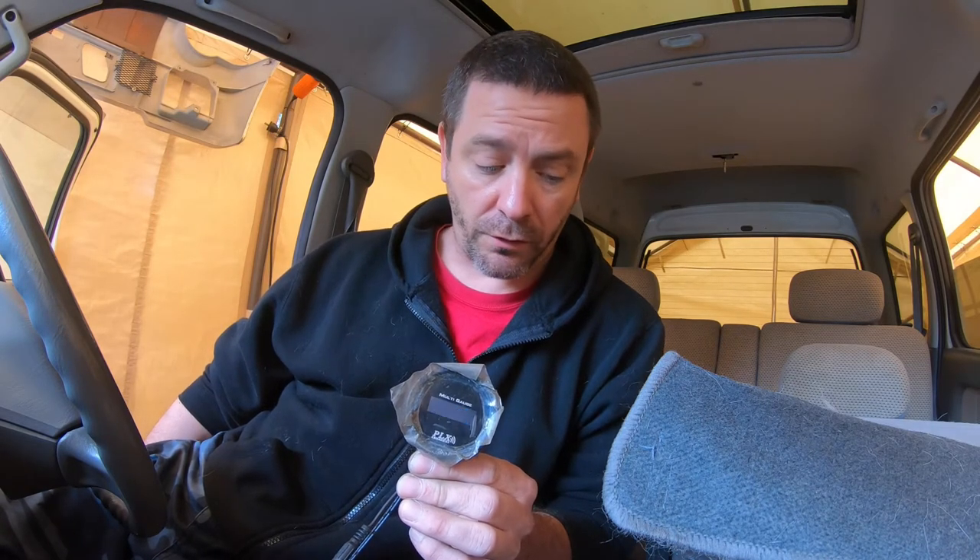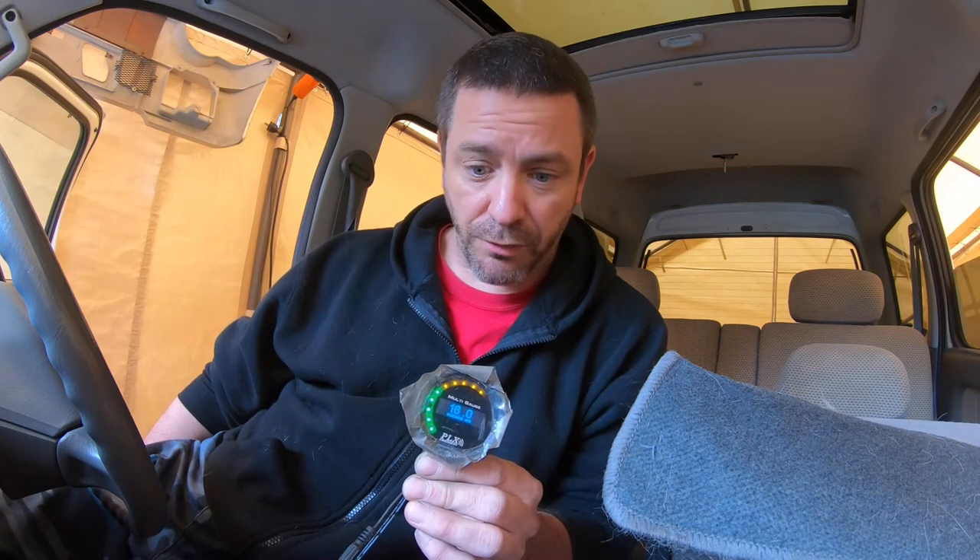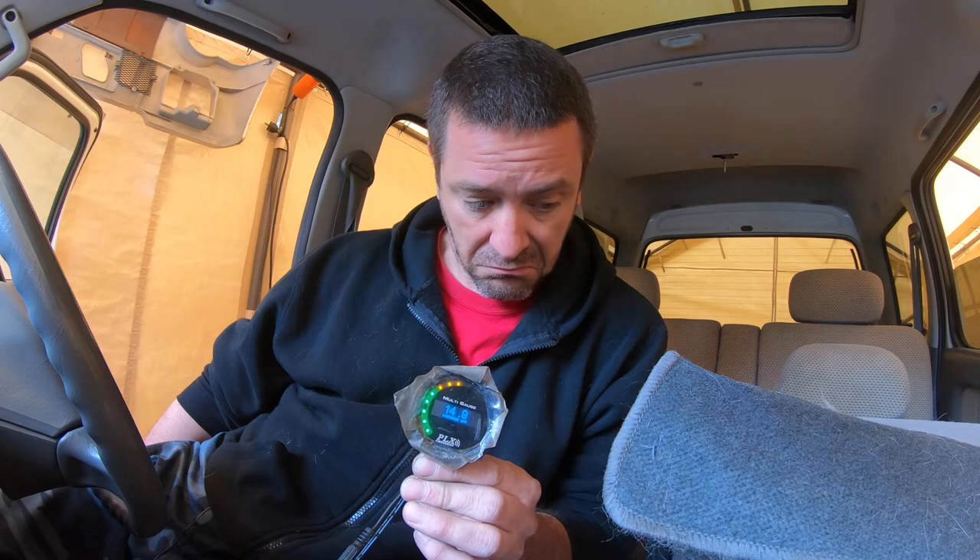Intermittent problems are always the worst — the hardest ones to diagnose. Let's go to the moon, baby — or not, not would be good. Started on 14.2. When we drop we normally shoot up — yeah, there we go, and it's on camera. There it is — the intermittent AFR problem. Still don't know what's causing it.